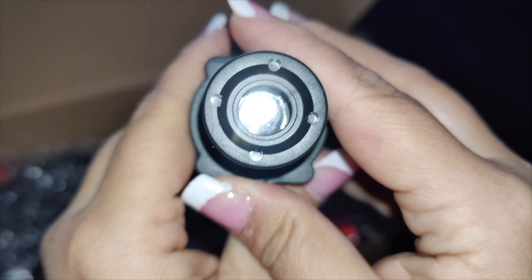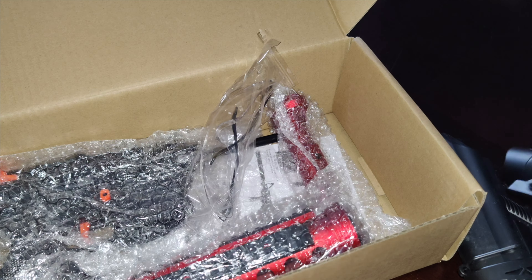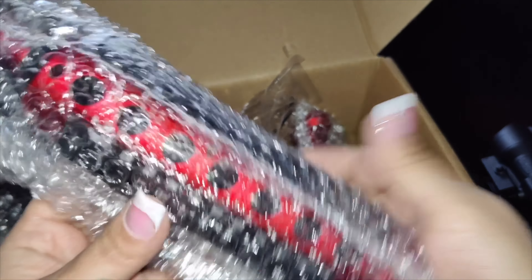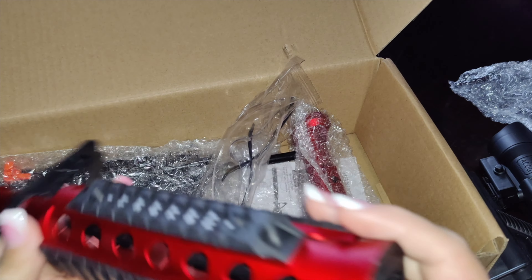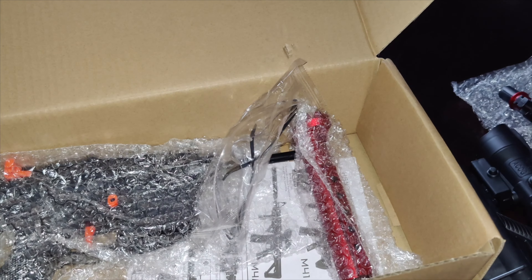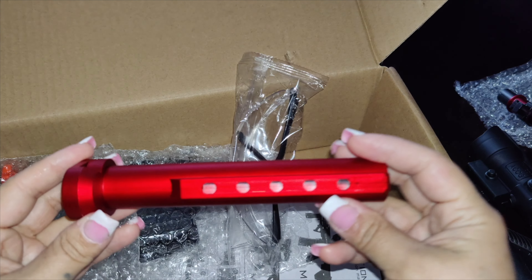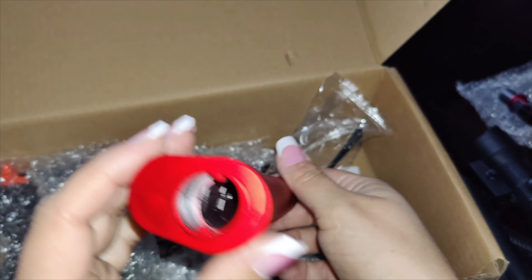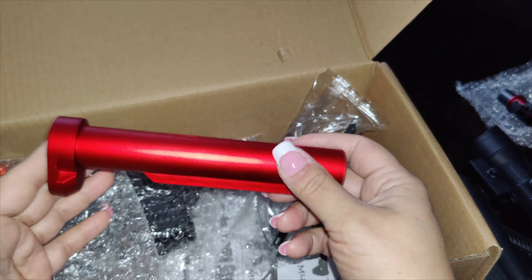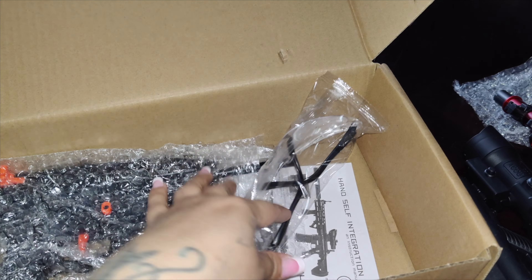It is super easy to put on - all you do is place it on top and slide it in. In the rest of the box you get the other part of the toy, which is the arm of it. It is super easy to put on with a little clicking on the side. It all snaps in, twists, and then snaps in place.